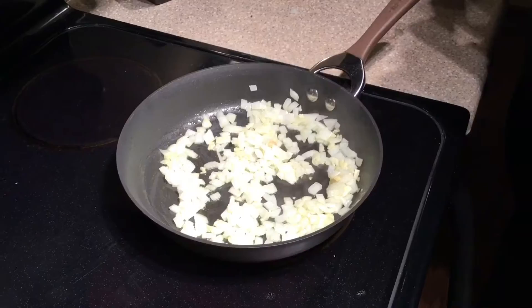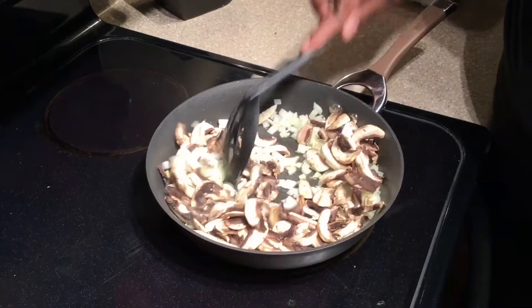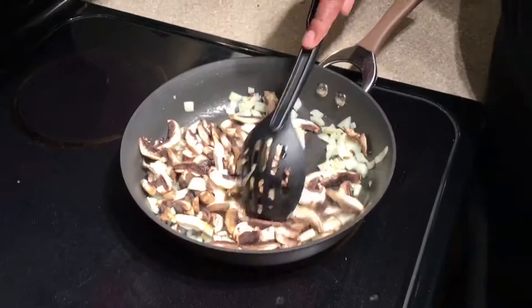Then swirl it around and we're going to put our mushrooms in and cook our mushrooms down pretty well.